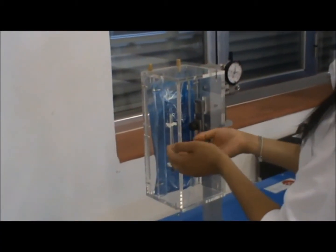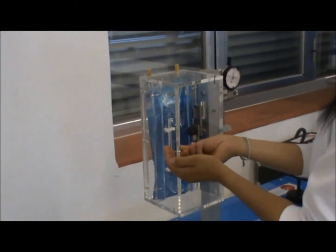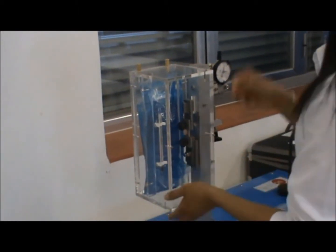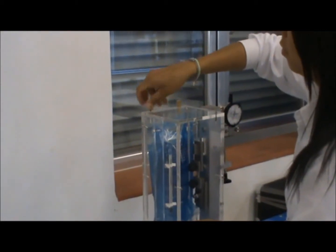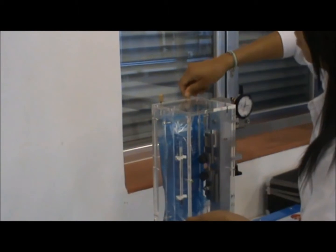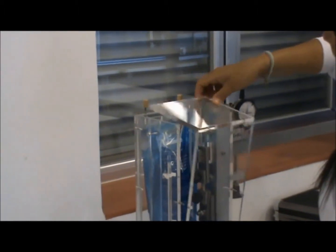First, we're going to loosen the four brass knots that the conditioning box has, so we can remove the front part of the conditioning box and place the specimen between the clamps, as well as heat up the isotherm bags to the adequate temperature.